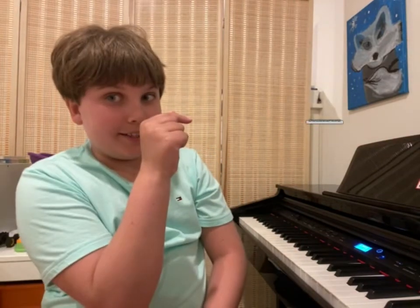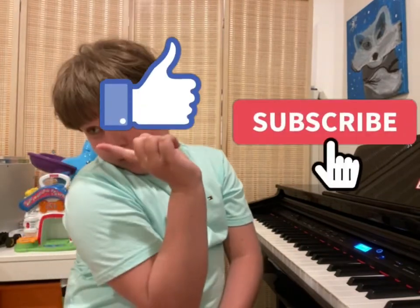So that's it for today's piano video. If you enjoyed it, please don't forget to hit the subscribe button, the like, and the bell.